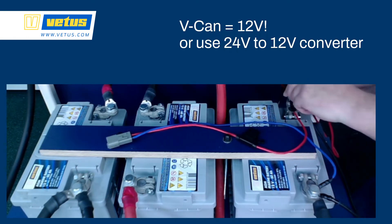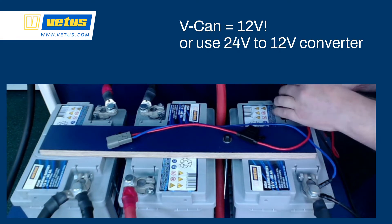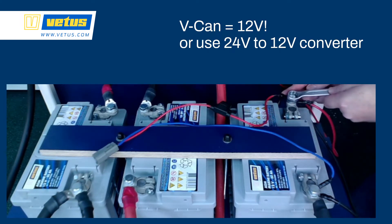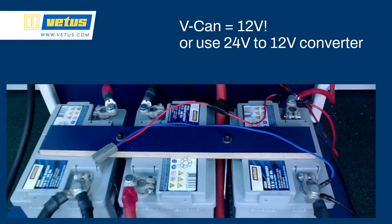If you have a 24V ship and you need 12V, the best way is to use a 24V to 12V converter. You can use one of the two batteries of a 24V bank to generate 12V — normally that's a bad idea — but the power consumption for the network is extremely low, so it won't do damage to the batteries. Make sure that for 12V you use the battery with a common negative, so it's actually 12V on the line. But again, the best way is to use a 24V to 12V converter to power the network.